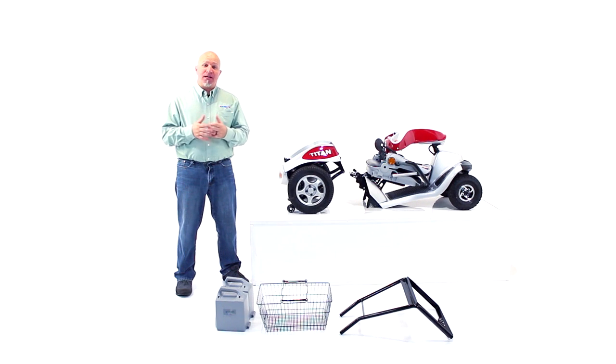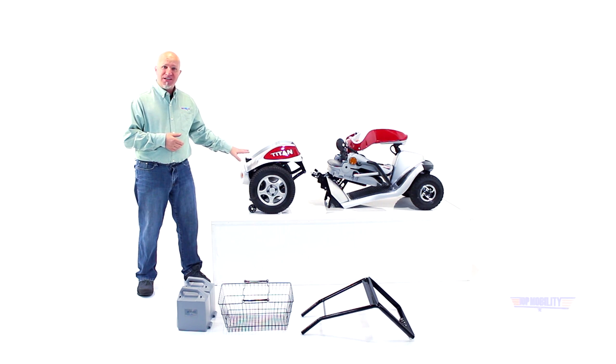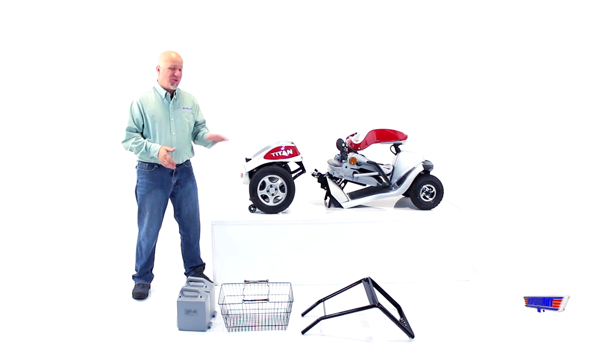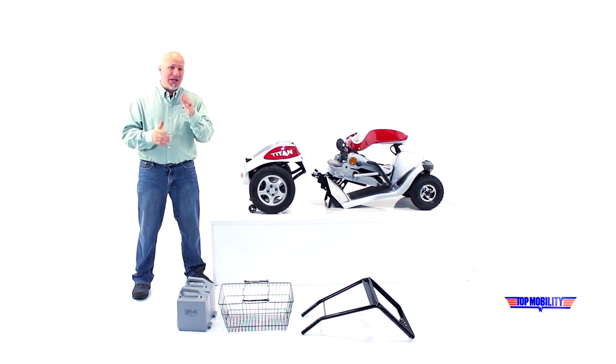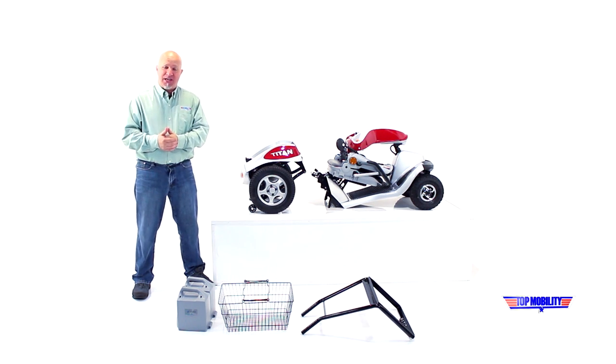Whenever you break down the Titan Hummer XL scooter, the front half is right at 59 pounds and the rear chassis is right at 57 pounds. The Titan Hummer XL scooter is the only scooter in its class with these features — the ground clearance, the weight capacity, everything that you would ever possibly want, as functional as it is.